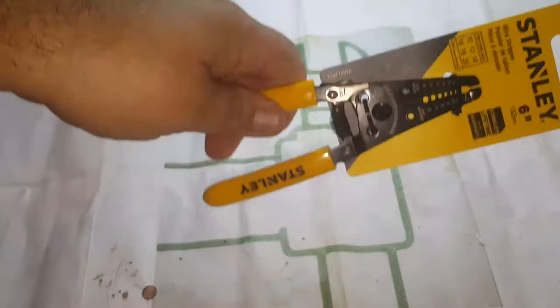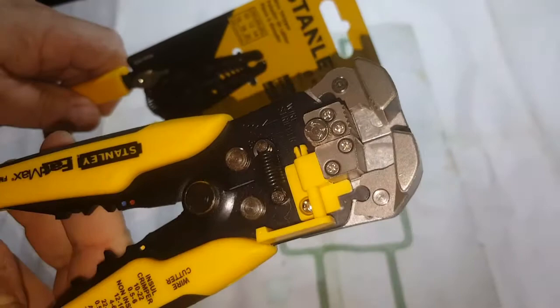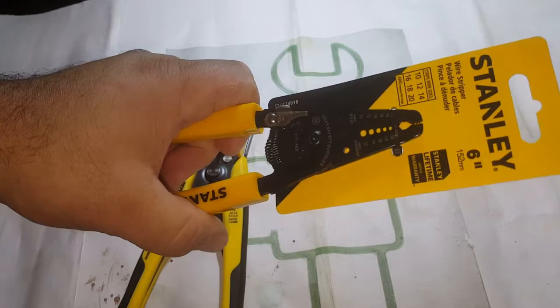I got the Stanley wire strippers here — little ones — because I have the automatic adjusting ones, but even though they work great, they're bulky. So I get these for when I'm doing wire work on my cars and need to get into a tight spot. Let's do a live opening.